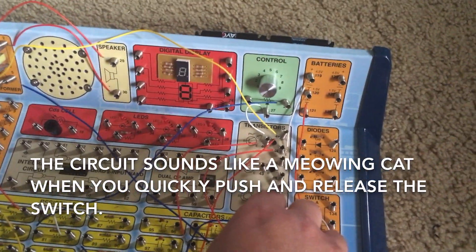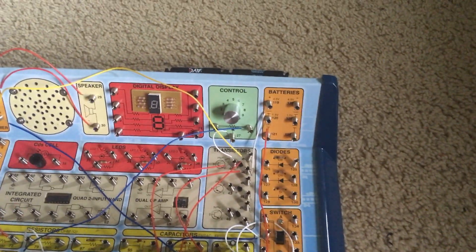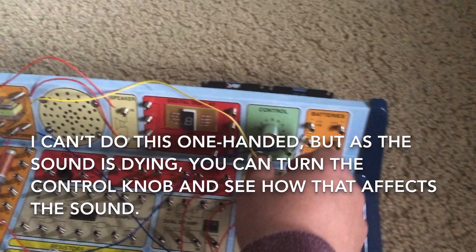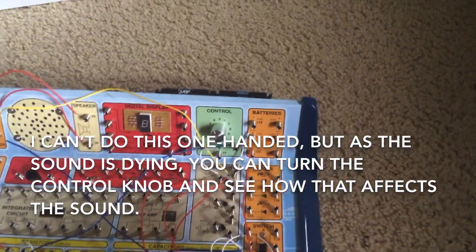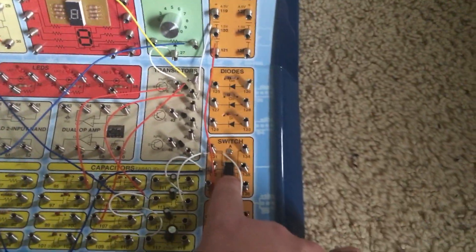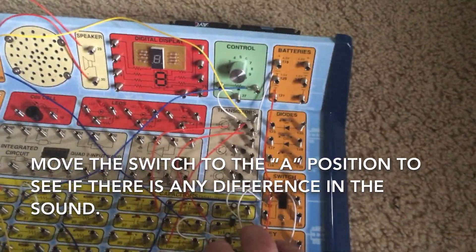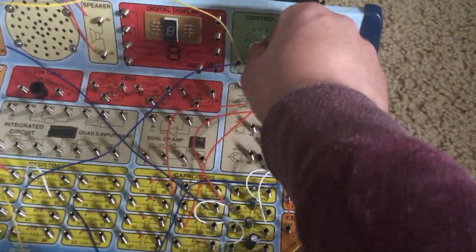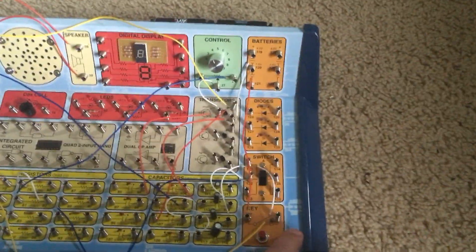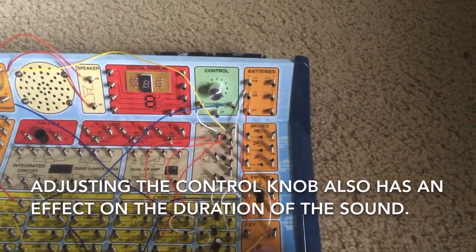As the sound is fading out, you can adjust the control knob to see the different combinations of sounds that are made. For the second part of this project, move the switch to the A position and then hit the press switch again. You will see that adjusting the control knob also has an effect on how long the sound lasts.